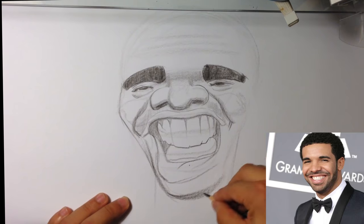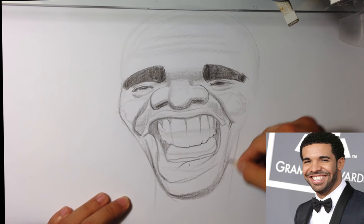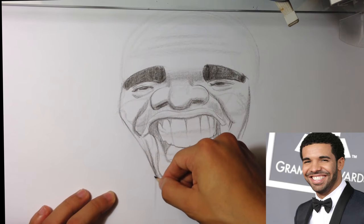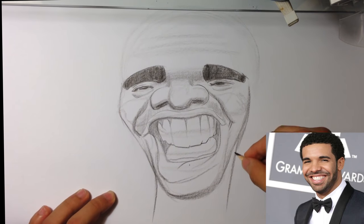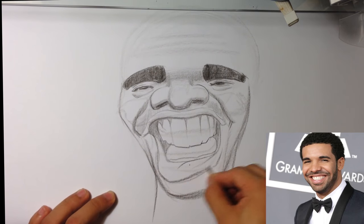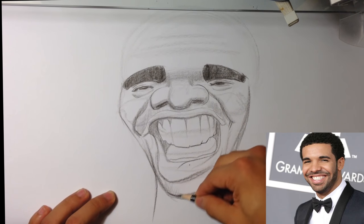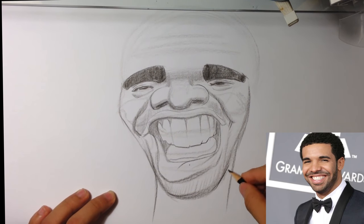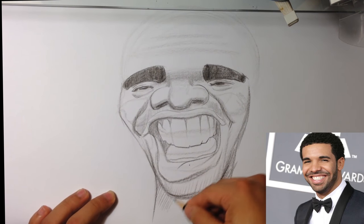Bottom of the face — I'm using the side of my pencil because he does have kind of an unshaven look to him as well. Neck down here. I'm going to put that in there. Some cast shadow.